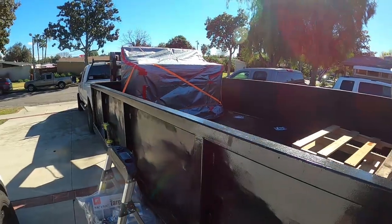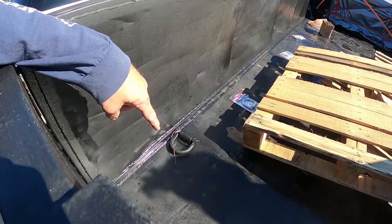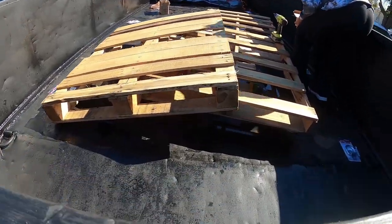So you guys remember this tray that I scored, right? The only place to tie anything down is these D-rings. I have one on each corner, one up there, which is great for heavy equipment. It's not good for tying anything down as far as a load on the inside. So I'm installing D-rings on my trailer and I went to Harbor Freight.